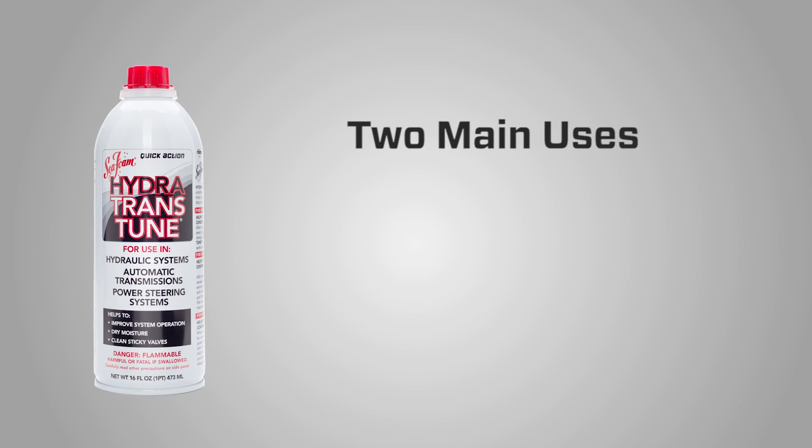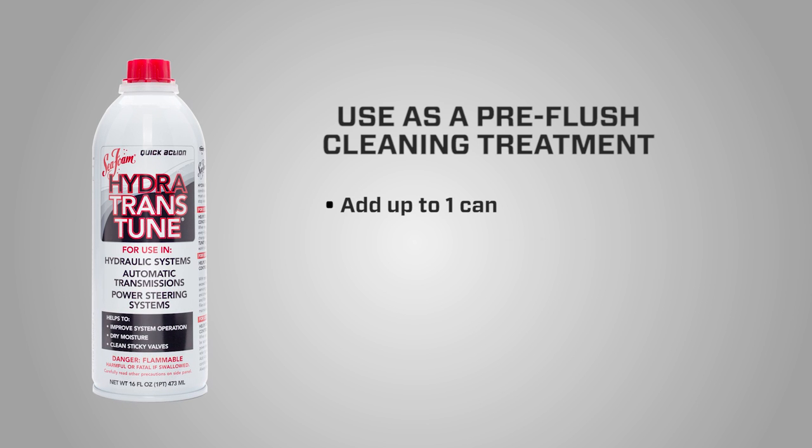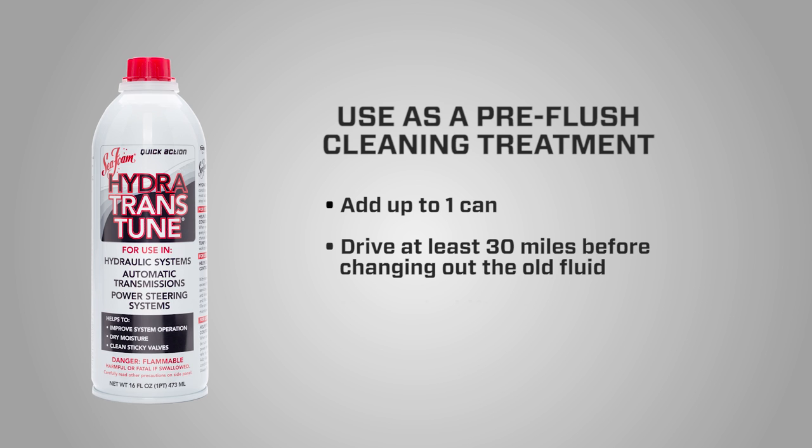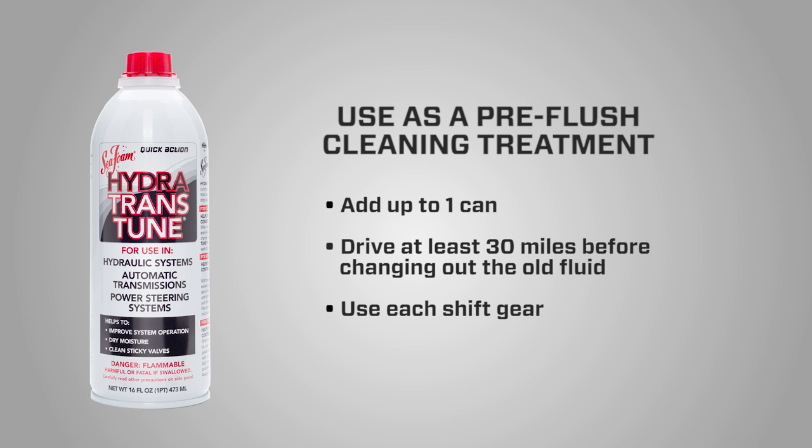Let's cover the two main uses of Hydra-Trans-Tune in transmission fluid. One: use as a pre-flush cleaning treatment. Add up to one can at least 30 miles before changing out the old fluid. Be sure to use each shift gear to circulate the treated fluid through the system before draining.